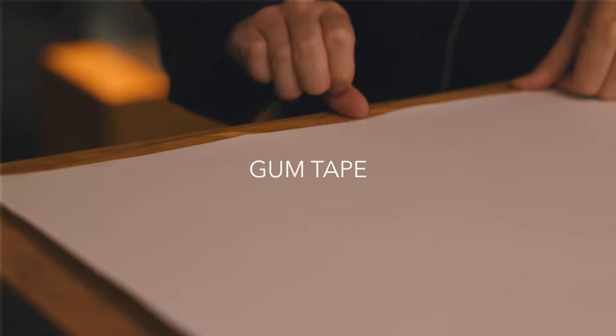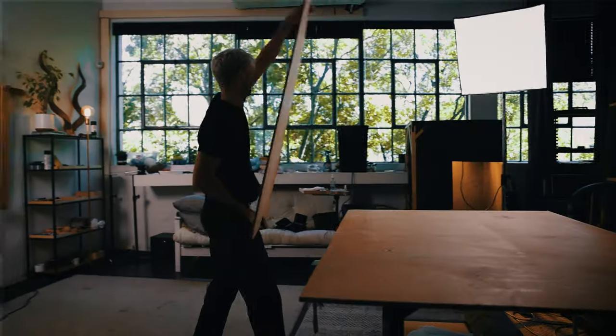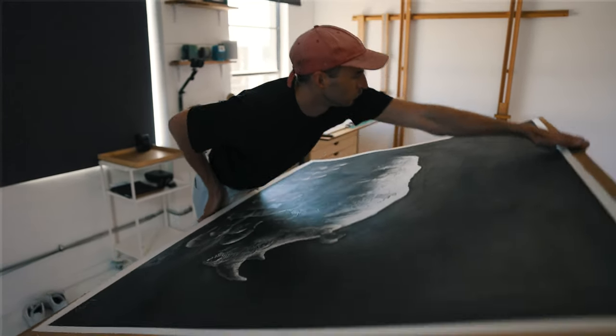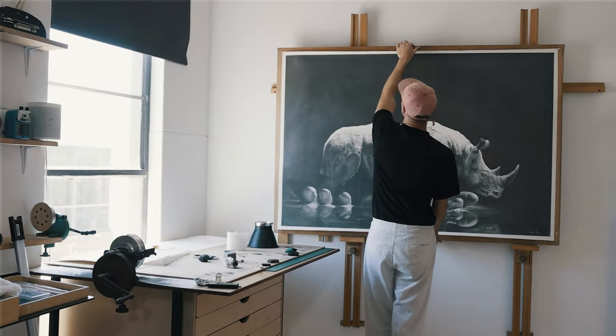I use gum tape for attaching the paper and letting it stretch and pull really tight. It's the only tape I've found that sticks with enough force to allow the paper to pull tight on the MDF boards. I've been using MDF boards as the base for my drawings — this is really useful so you can just pick up a drawing, move it around, rest it against the wall or on the easel, and put it back on the table.